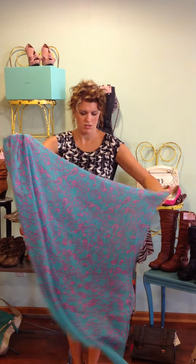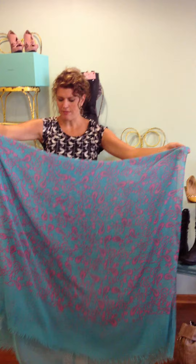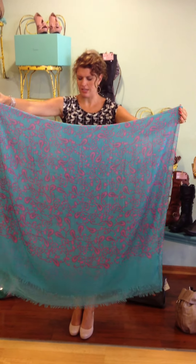So what we're going to do is go ahead and fold it over in the center, and we have it folded lengthwise like this.